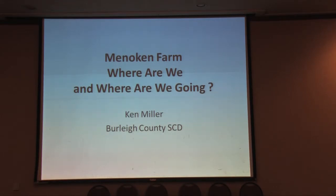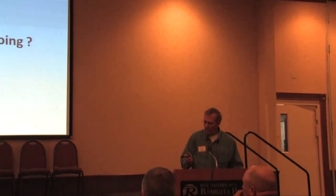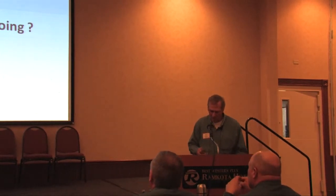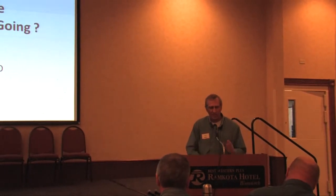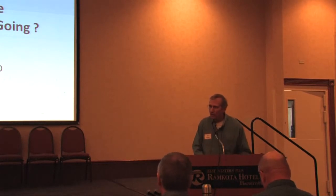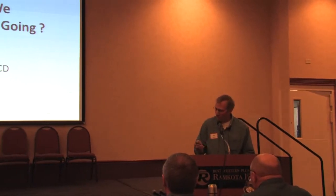There's exciting things happening out at the Monokan Farm. Jay had mentioned some of the things that are happening under the ground with the soil biology. I'll show some slides of what we were doing this year above ground. It's so important that we start thinking about what's really happening in the soil — we've always just looked at the surface. What's happening underneath is going to drive what happens on top.